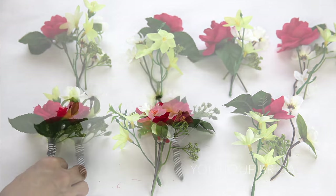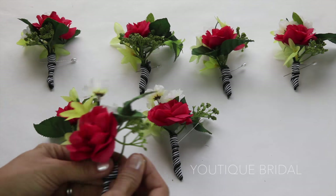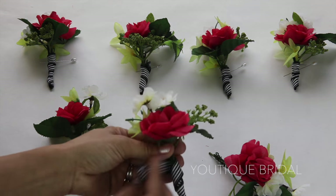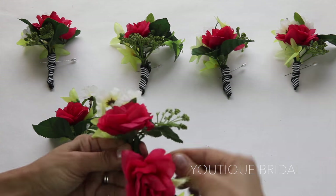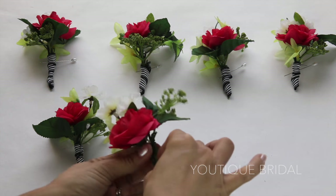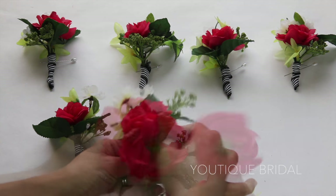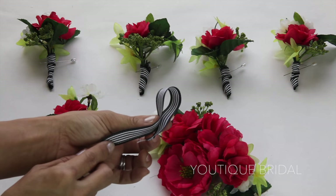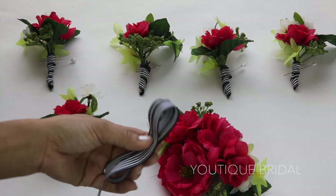Repeat this process for the rest of the flowers. Now since I don't need so many boutonnieres I made corsages from them. I'm going to remove the ribbons from two boutonnieres, take the flowers and place them opposite each other, and wrap them together with wire. I'm going to take two flowers from the pomander project and use them for the corsage. Before I glue the flowers down I'm going to take 36 inches of ribbon and start folding it on top of each other to create some ribbon embellishment.